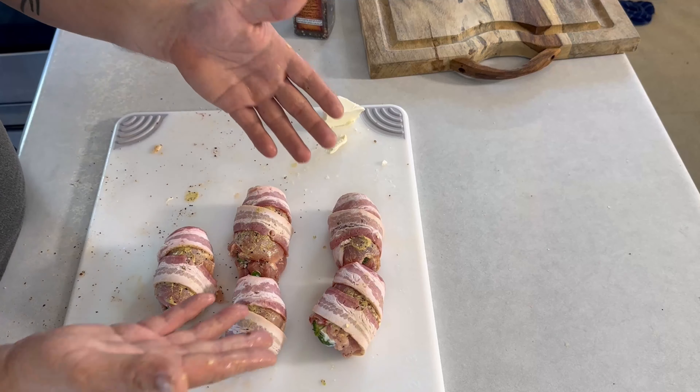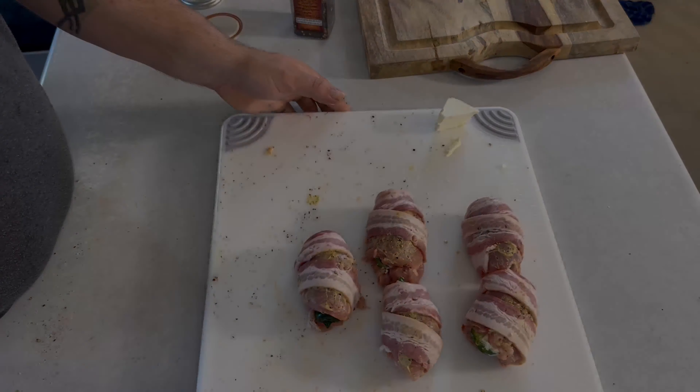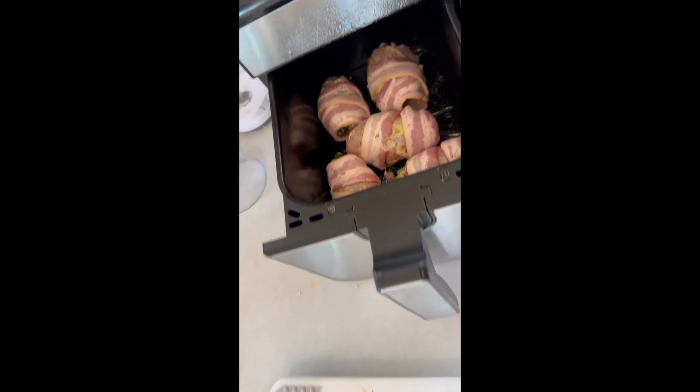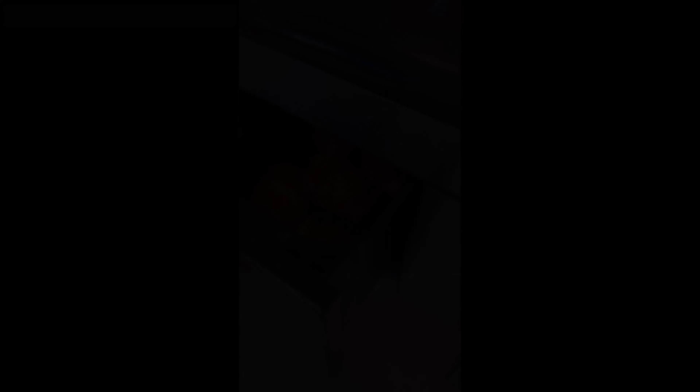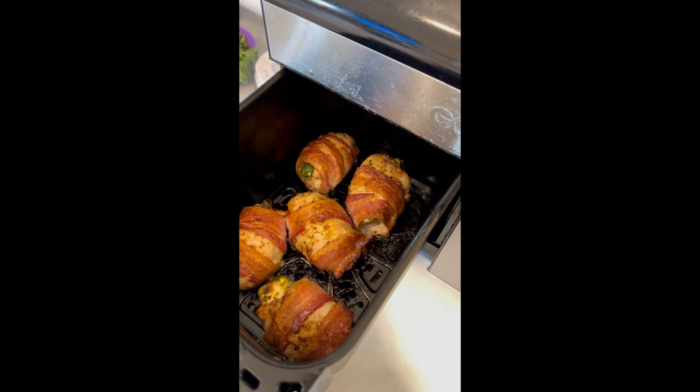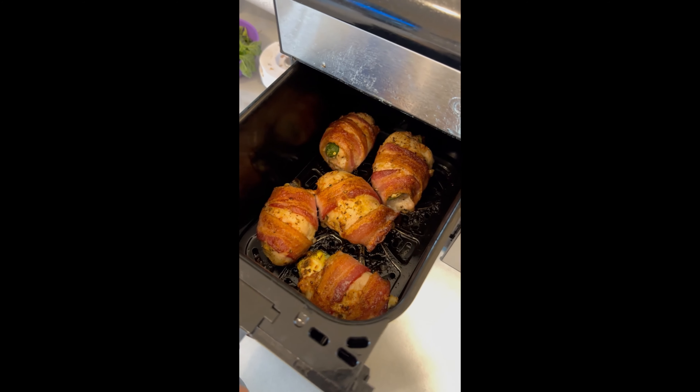Beautiful chicken thighs — we're going to throw them in the air fryer right now. They're looking good but I'm checking the temperature and they're not ready yet.